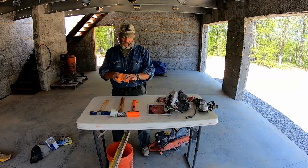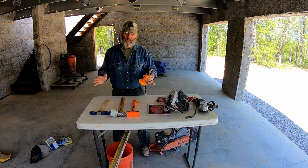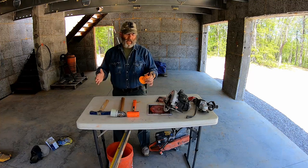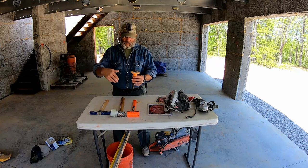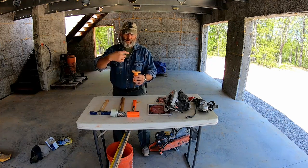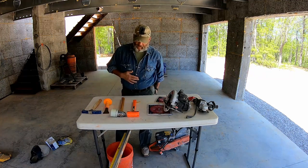I'm not going to go in depth on cutting block with a chisel — there are several videos on YouTube covering different ways to cut concrete block, brick, and pavers. But basically you mark your line, score the line, and strike in a repetitive pattern around the line and it'll cut. It's not nearly as clean as using some kind of a saw.